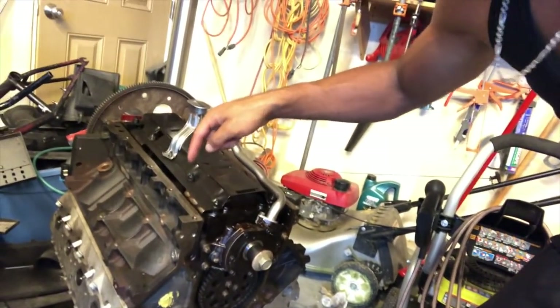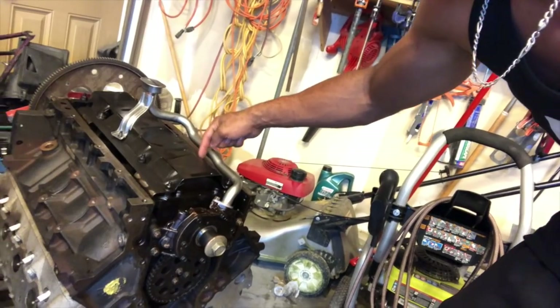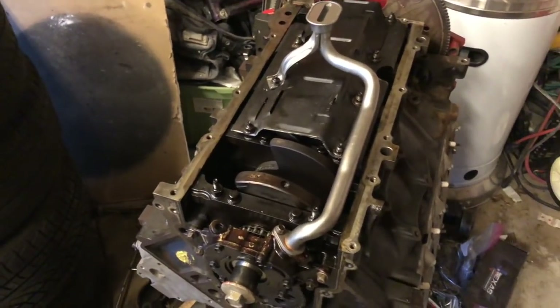And the first problem after assembling this motor: the pickup tube is correct for the oil pan but it's not correct for the windage tray. Dumb fact of the day — through my research I kind of skipped over one part: the windage tray is different on a 5.3 truck engine versus an F-body Camaro, which is the goal for the bottom end. So what I'm going to have to do is take the cut-off wheel and cut the windage tray right there so that the pickup tube and oil pan will fit. Now I'm going to throw the gasket on there, put the oil pan on, and it's a wrap. This motor's about to be done!